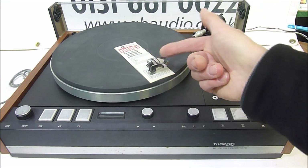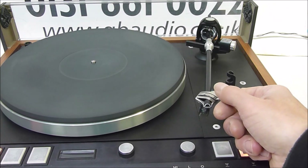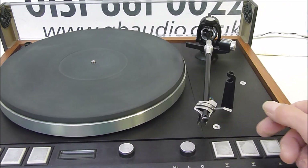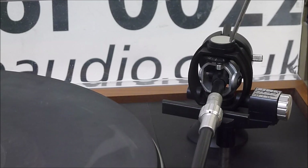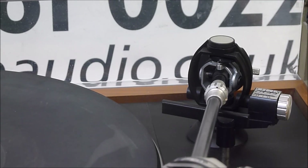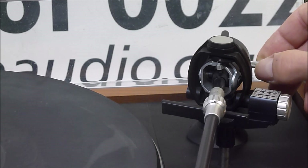Now that the cartridge is in the right position and alignment, we can do the tonearm balance. We need the deck running — or power on — and the arm to be in the lower position. Once it's in the lower position, we can switch it off and attend to the adjustments on the back of the arm. This little knurled adjuster shows the tracking weight. To calibrate it, we set it to zero. The arm is tipping back, so we use the counterweight at the back to adjust until the arm sits in balance.